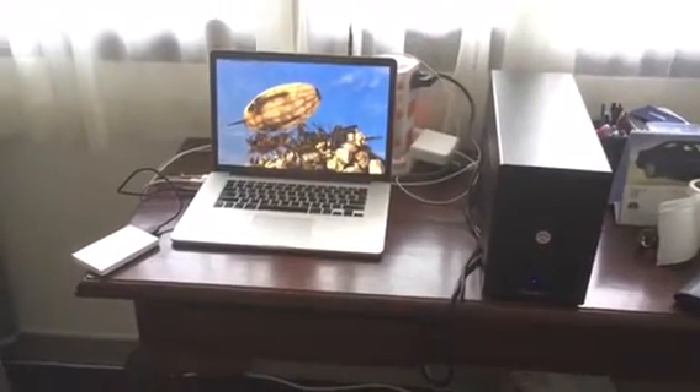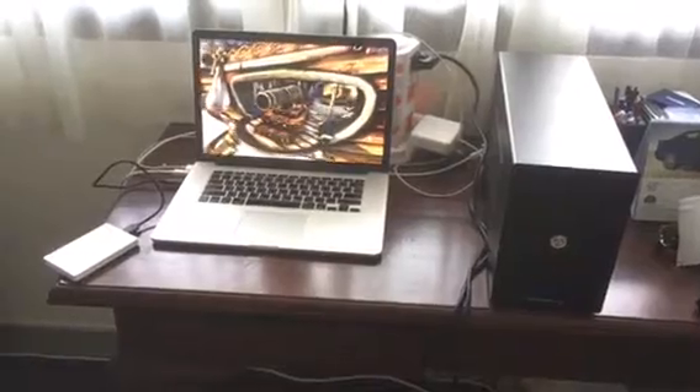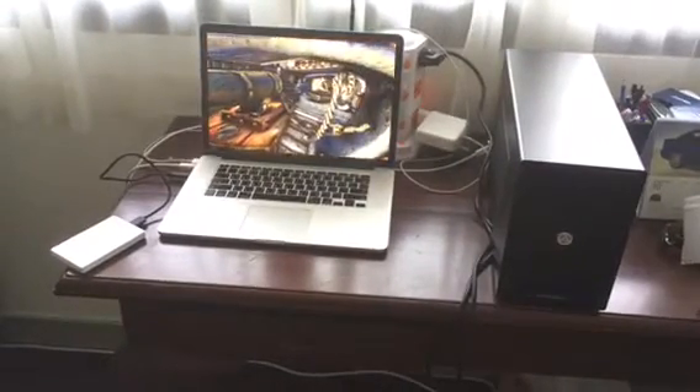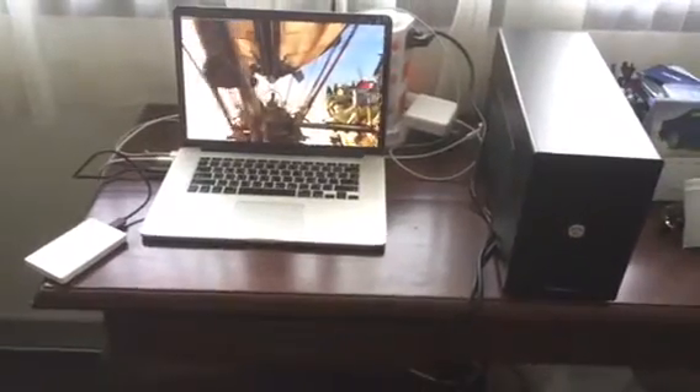Just want to show you my project here — MacBook Pro 2015 15 inches with Thunderbolt 3, and inside is a GTX 1060 3GB eGPU.